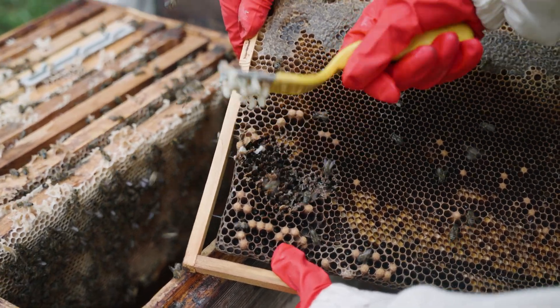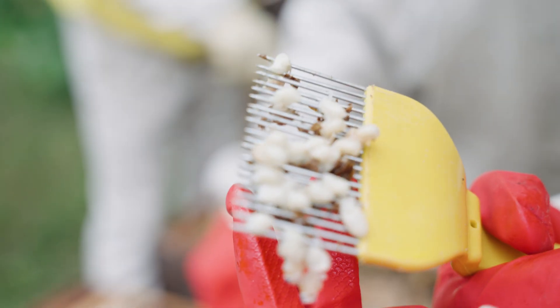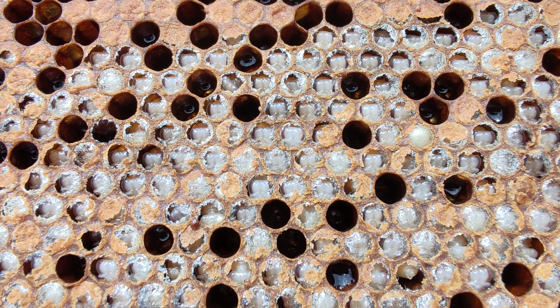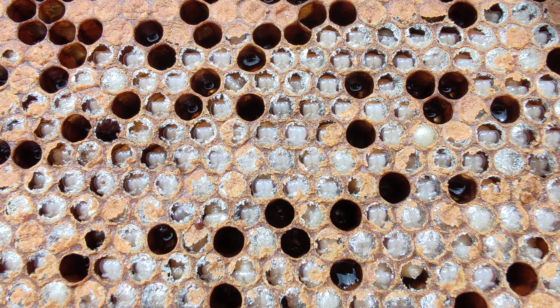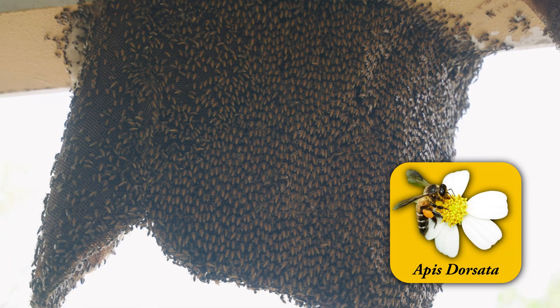Varroa prefer to reproduce in drone brood, as this takes longer to emerge. One method to control Varroa in colonies is to remove drone brood and the mites contained within. Tropilaelaps, however, do not show a preference for drone or worker brood.